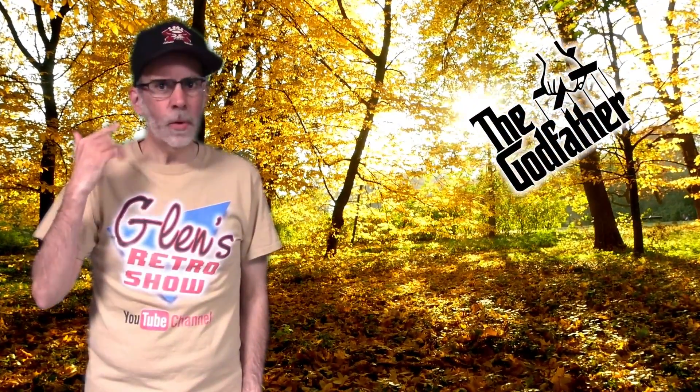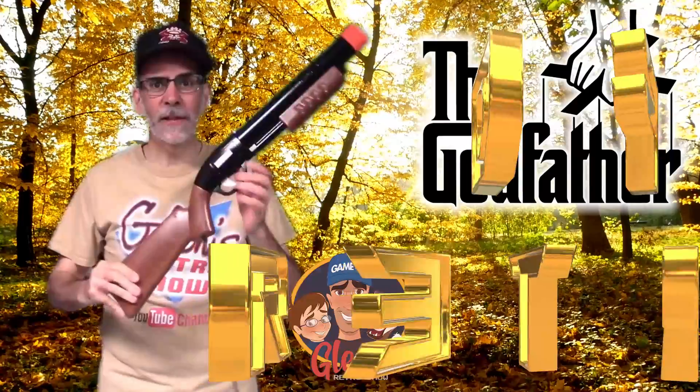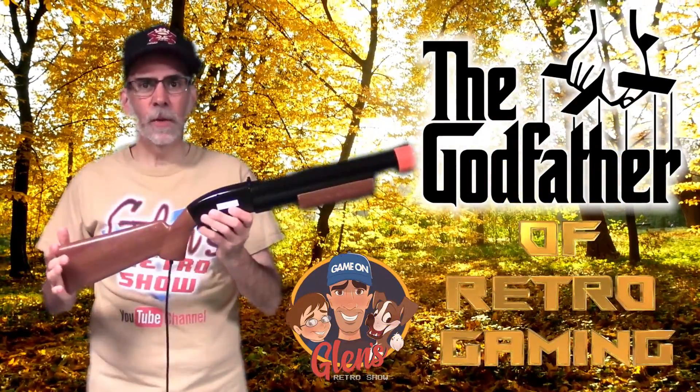I would like to express a huge thank you to Mr. Glenn Planimento, the godfather of retro gaming, for sending over his GRS Sendin Target Pro for review.